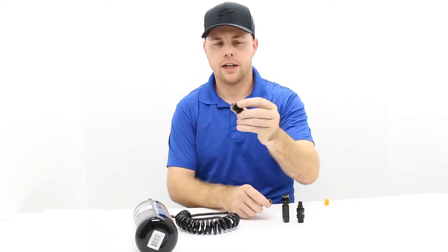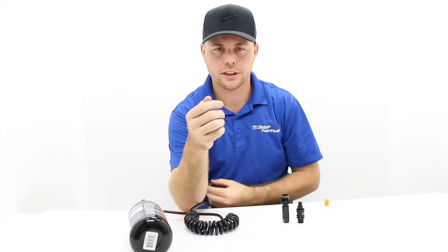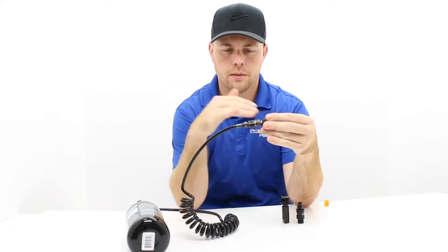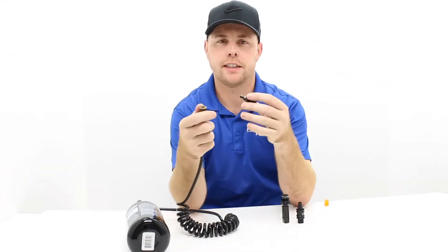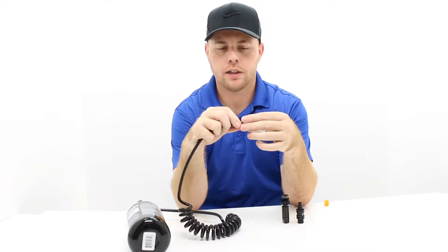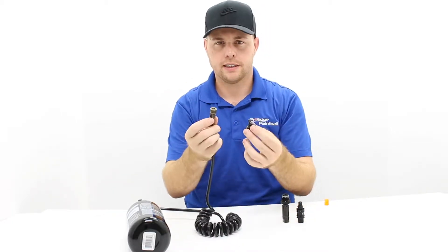This part threads into the back of the gun. What's nice is you can actually leave this piece inside the gun. When you're done playing, you disconnect this, your gun goes one way, your air tank stays on your back. You can put your gun down, tuck the hose into your pant loop, whatever — and you're good to go.